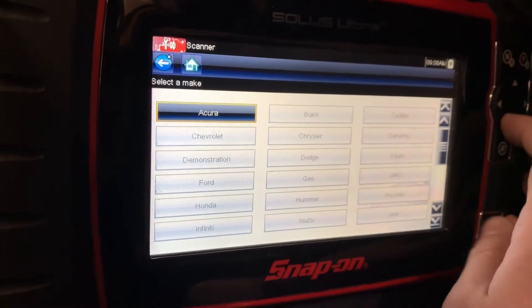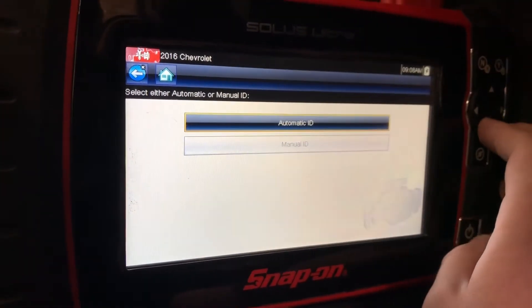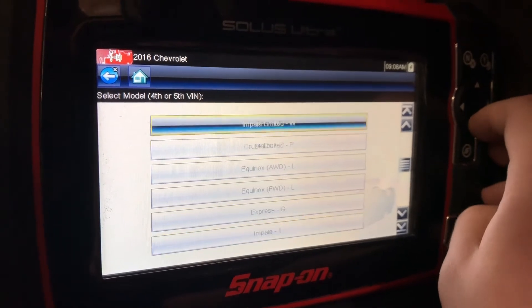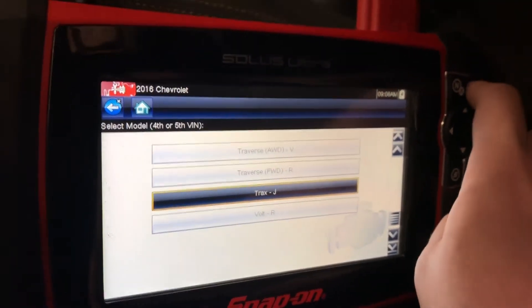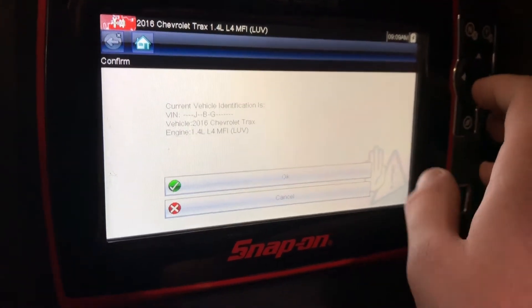Then we're going to select our vehicle, which is the Chevrolet Trax 2016. We'll go to manual ID and select our Trax — 1.4 liters. It'll ask you if this is the current vehicle information, and we'll go ahead and select OK.